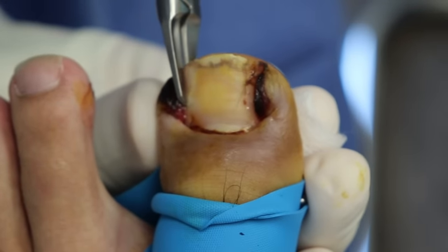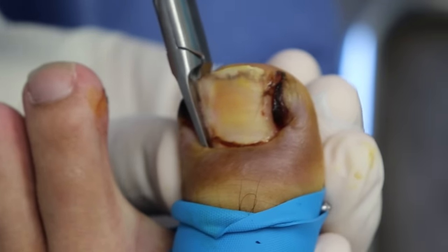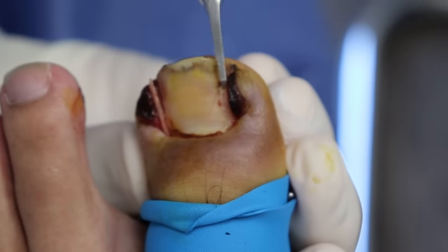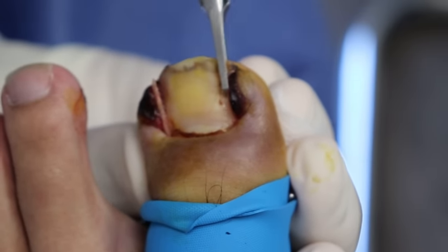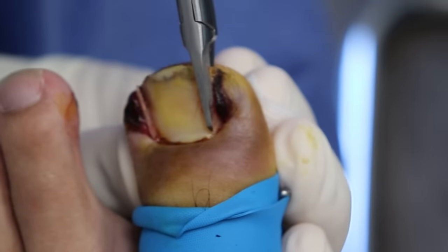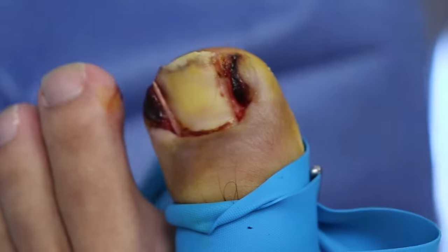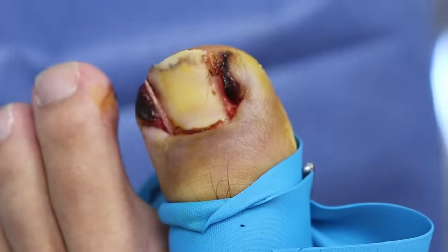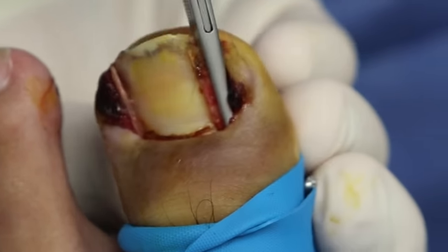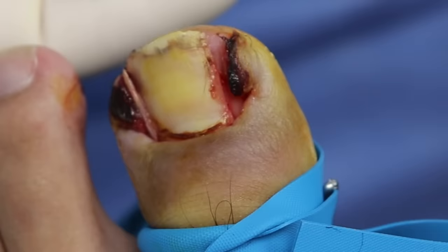First what we're going to do is get out those bad corners. At this stage, when there's so much what we call hypergranulation tissue and the toes change shape, this is the main option — just remove these corners, get them out of the skin. This is an actual obstacle for the body to heal those corners, and that's why it's not able to heal itself. Think of it like a foreign object. At this stage, conservative treatment doesn't work really well. We're going to get these corners out, give you an antibiotic, stop them from ever going back, and then you're done with it.